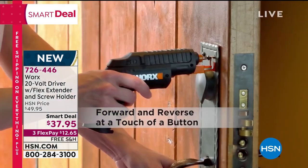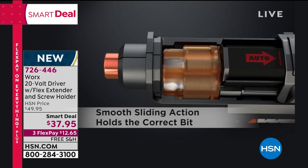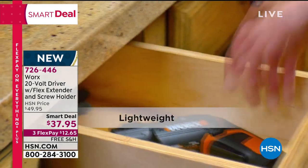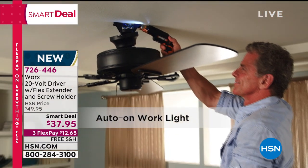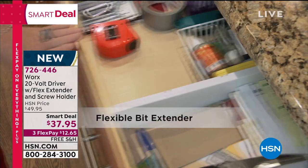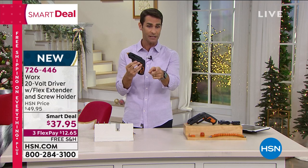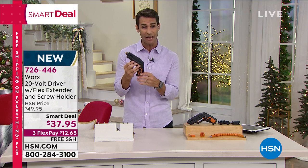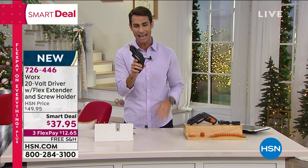We're coming up for the holiday season, looking at assembling furniture, gifts you're going to put together — whatever it is, this is something that you need. You see exactly how that works: you just pull that slider back and pop it back. So you're going from job to job with one tool. $37.95 is our smart deal. That price will not last — our HSN price is $49.95, so very soon it's going back up. I would jump on this today: $37.95, three flexible payments of $12.65, and we will ship this out to you for free.